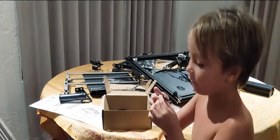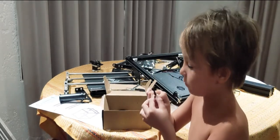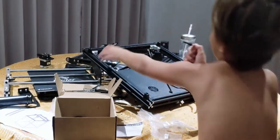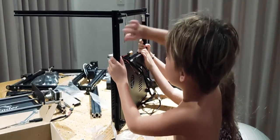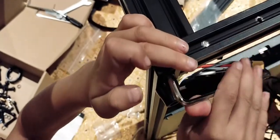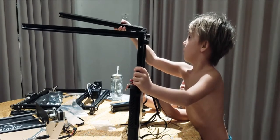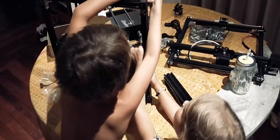If you don't have an Allen wrench at home, don't worry — the kit comes with one. Keep going until it's really tight. Don't forget to install the washer.